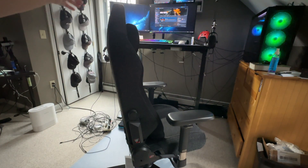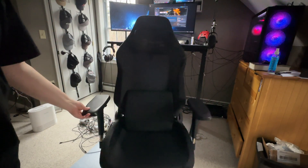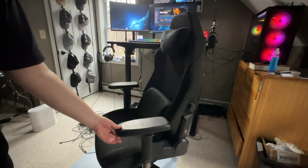Hi guys, welcome back to the channel. My name is Hayden and today I am reviewing my Titan Evo from 2022. I've had this chair for about two years and I realized I never did a review on it. So here are my thoughts on my Titan Evo 2022.